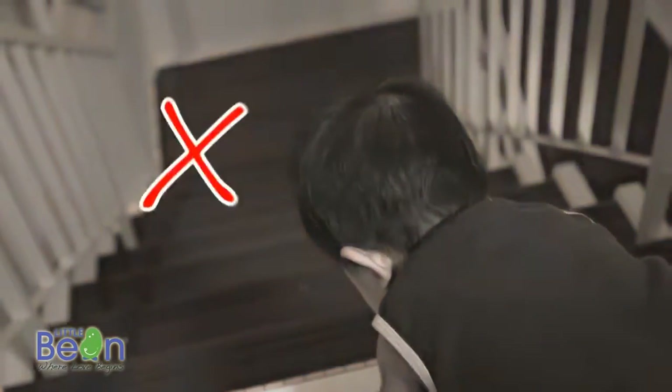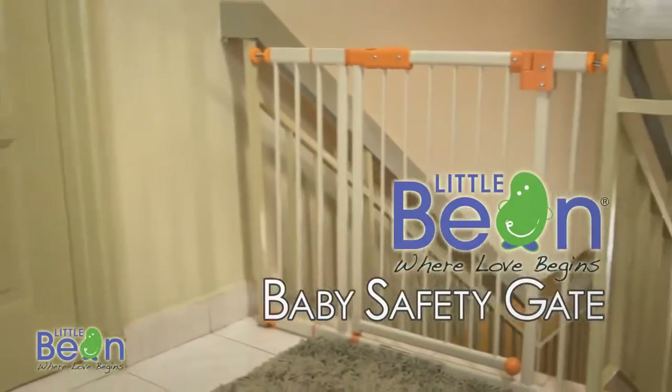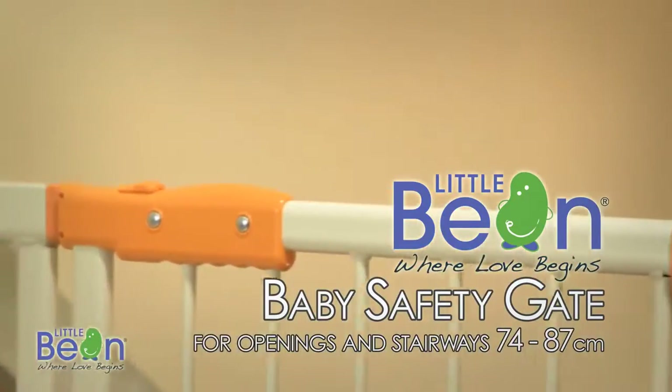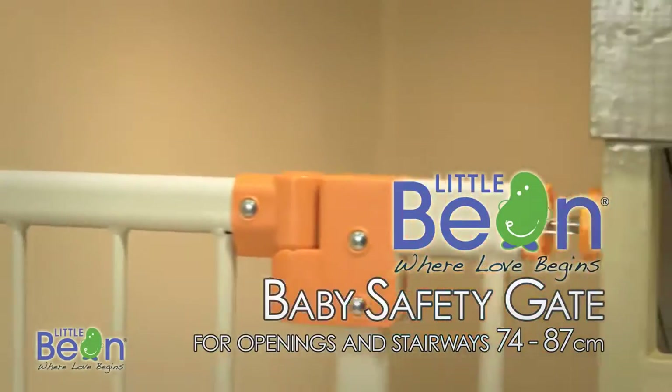Do not let this happen. Introducing the Little Bean Baby Safety Gate, brought to you by Childhood Basic — where love begins. This easy to install